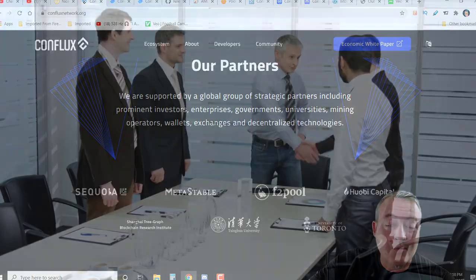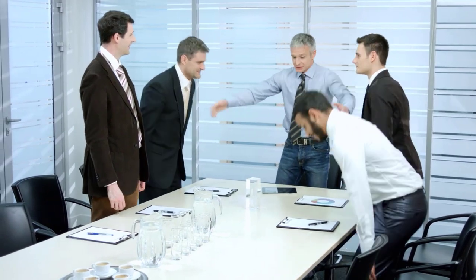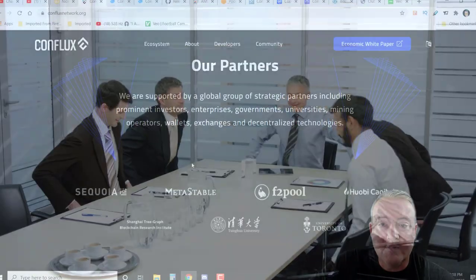Here are their partners. Sequoia Capital is a pretty big one, and Huobi Capital as well — another big one. So they do have some big backers on this actual project.